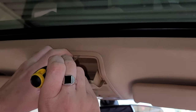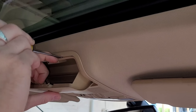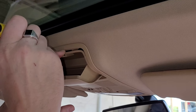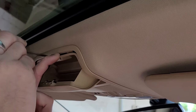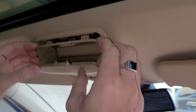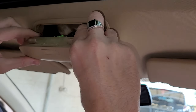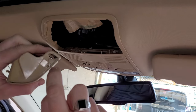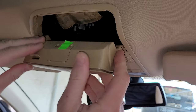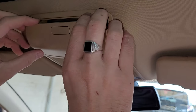Pop down the shelf of the sunglasses to gain access to the shelf itself. Get in there gently with a flat edge screwdriver — there are two little tabs or clips that you want to lever the unit away from. That will allow the whole shelf to slide out.